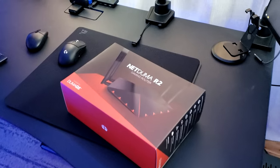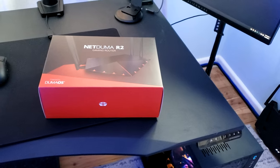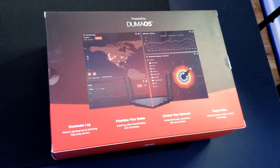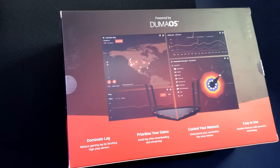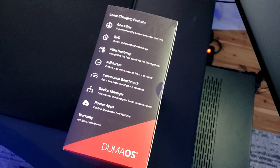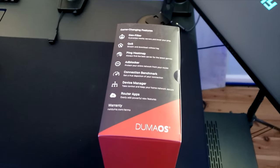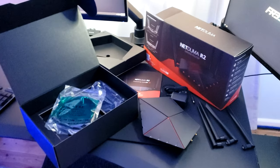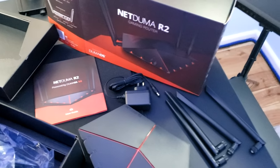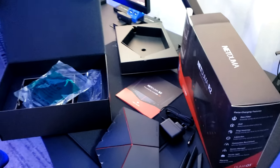Welcome back to the channel. I have a DumaOS optimization guide for you. A lot of you requested this — here we are. Thank you so much for sending me the NetDuma R2. This is going to apply for the XR300, XR450, XR500, XR1000, the DumaOS NetDuma R1 and R2, and anything that has DumaOS in it. They all have the same settings and features; the bigger ones just have a better chipset and CPU and can handle more devices.